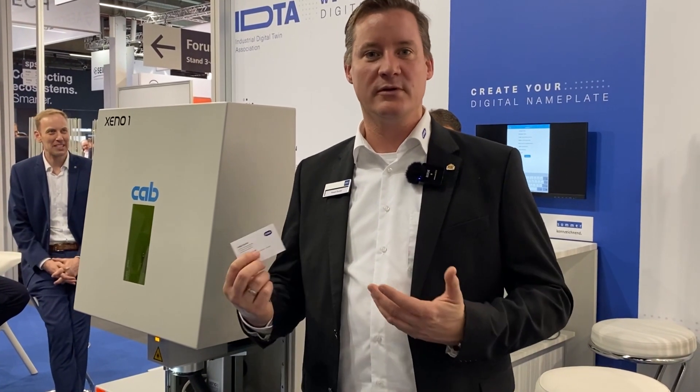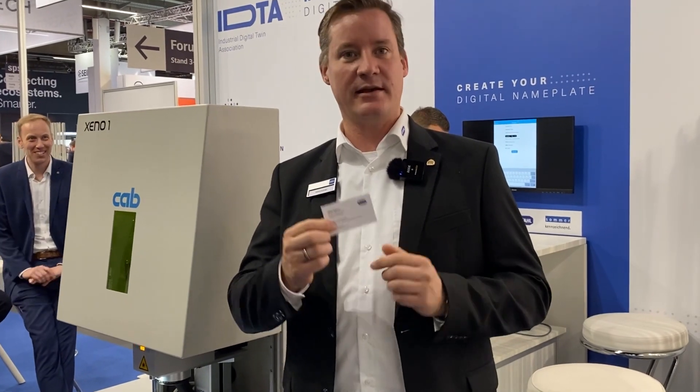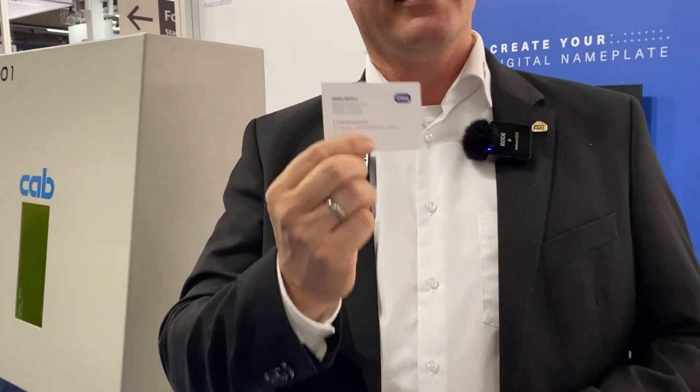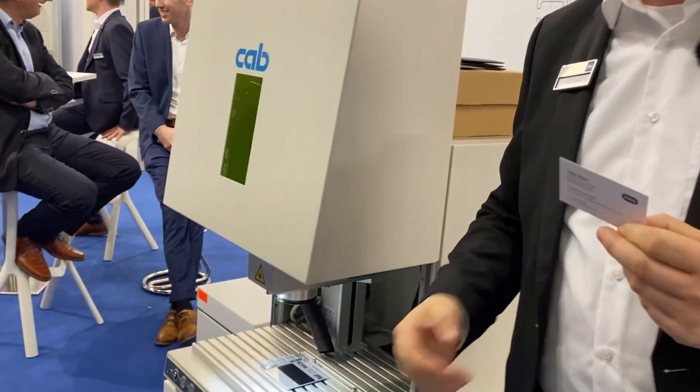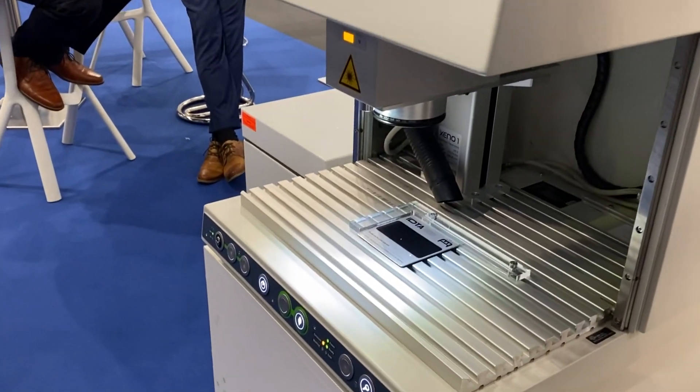Hello and welcome at the IDTA booth. Here you have the chance to create your own digital nameplate and your own asset administration shell. Just by scanning your business card, you will create your own asset administration shell out there in the cloud, and we will also print it here with a laser as a digital nameplate.